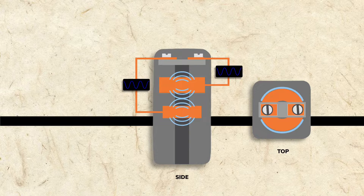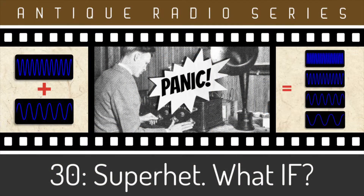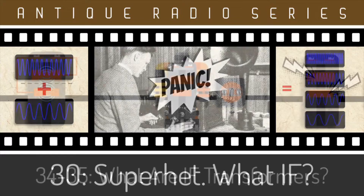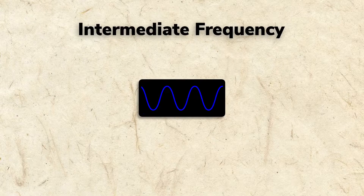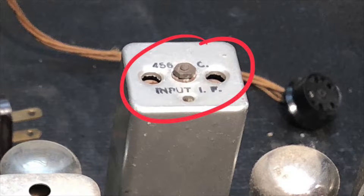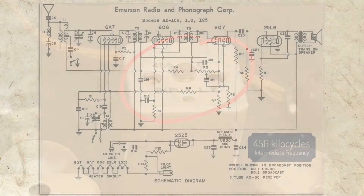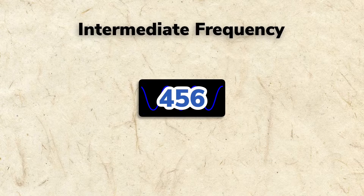The main purpose of an alignment is to adjust the IF transformers to do just that. If you're a little fuzzy about the hows and whys of this, please see my earlier videos in this series where super heterodyning and IF transformers are explained in detail. To do a proper alignment, it's important to know the IF frequency the radio was designed for. This is sometimes printed on the chassis, but often you'll need to do a little research or find the schematic. In our radio, and in many All-American 5s, the intermediate frequency is 456 kilocycles.